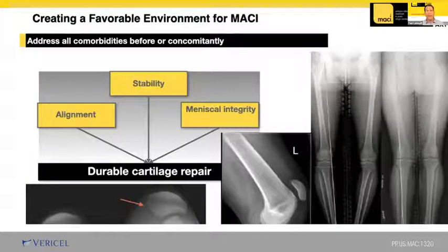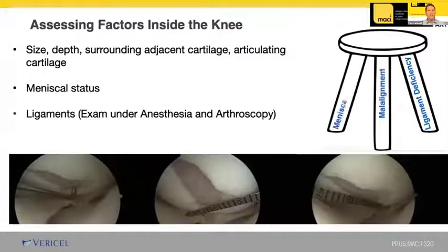Educating the patient about factors around the cartilage injury that will affect treatment results is very important. Meniscal injury deficiency, malalignment, and ligamentous instability contribute to articular lesions, and if not addressed before or at the time of MACI implantation, the likelihood of cartilage survival is less. I explain that we are creating a home for new cartilage cells to live and we want to make this home the best place for the cells to grow. I like the stool analogy — if one leg is missing or not addressed, the whole stool will fall.